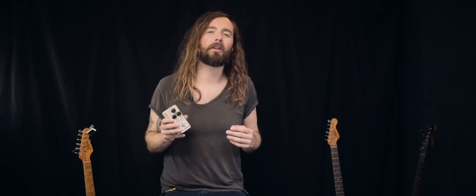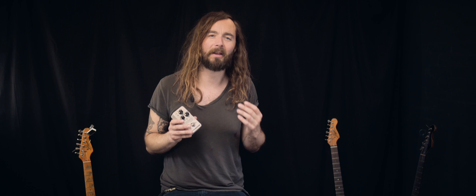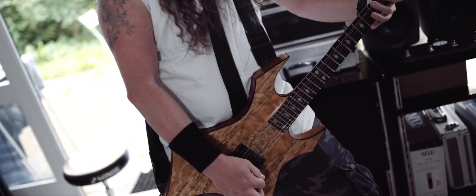Mimic Doubler can be used in a number of different ways. Keep it on always to give your rhythm tone extra punch and fatness. Add it to selected riffs to really make them stand out, or punch it in during a solo for instant Zakk Wylde or Dimebag-approved lead tones.